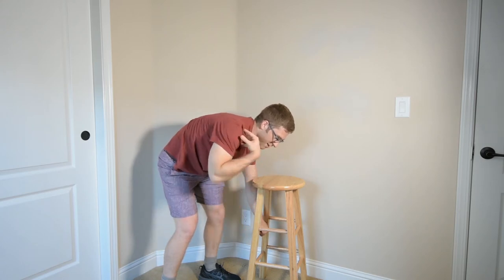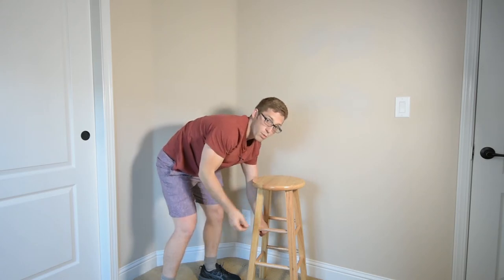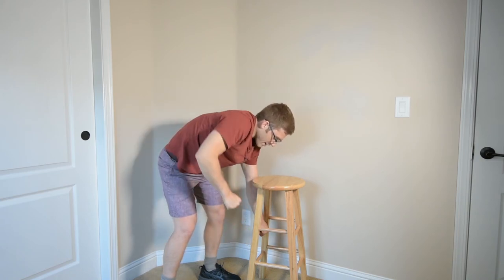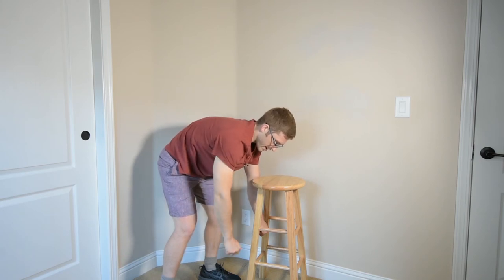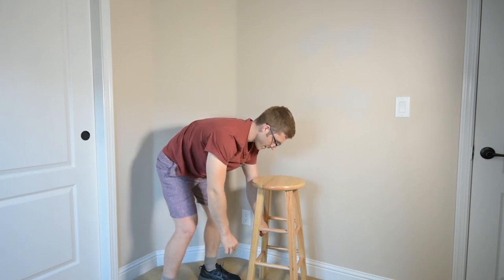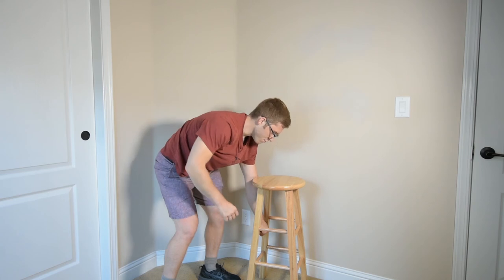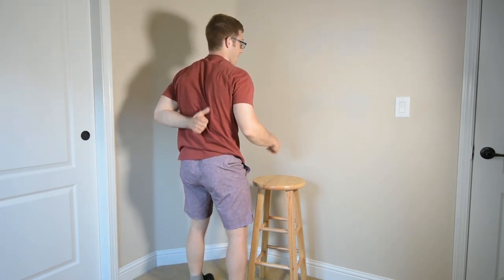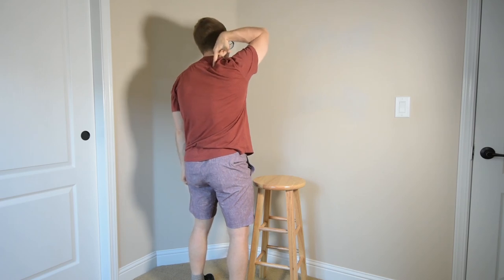And if I do shrug, I just say 'set the shoulder down again.' You can do a set where you're shrugged on purpose, take a look at what it looks like, then shake it out, set it down a little bit, and try again. You should feel more muscles in your middle back and less in your upper back, and your neck shouldn't be quite as tight after you do your set.